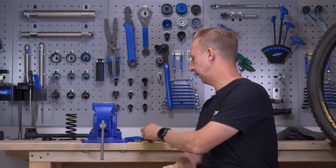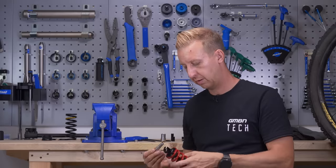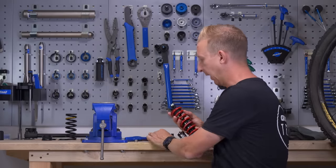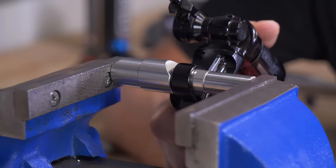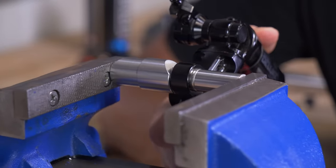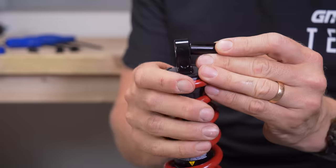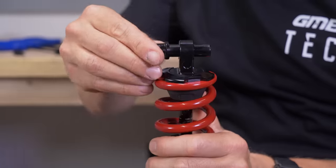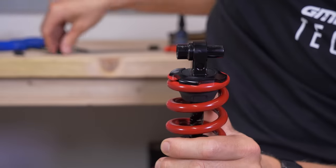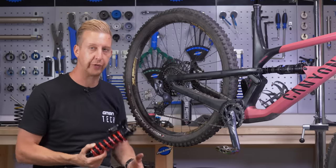When you've got one of these tools, installing the bushes is super simple. You literally slide the bush on, slide it into place, put the opposite tapered end of the tool on, put it in the vice, slowly turn it, and it comes to a stop when it can't go any further. Once the bushes are in the shock eyelets, you just need to put the actual hardware in place, slide it in, and get the relevant spacers on for your particular frame design. That's the shock prepped and ready for installation.